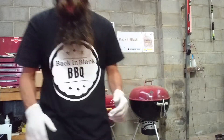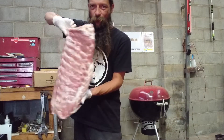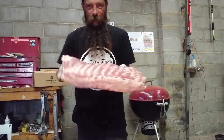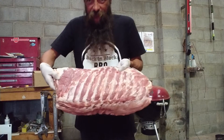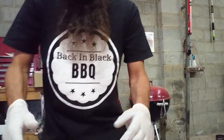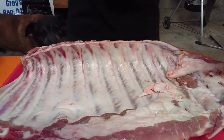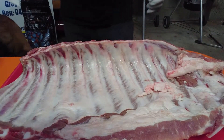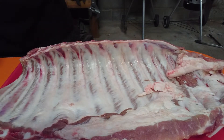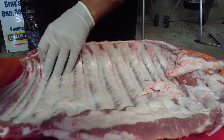Cheers barbecuers, just wanted to show you these massive pork ribs I got — gotta be the biggest rack of pork ribs I've seen. I've been cooking pork ribs for a while and I've never seen nothing like it, so pretty excited. I'm just going to show you a bit of prep on these too, so angle these down there so you can see what we're doing.